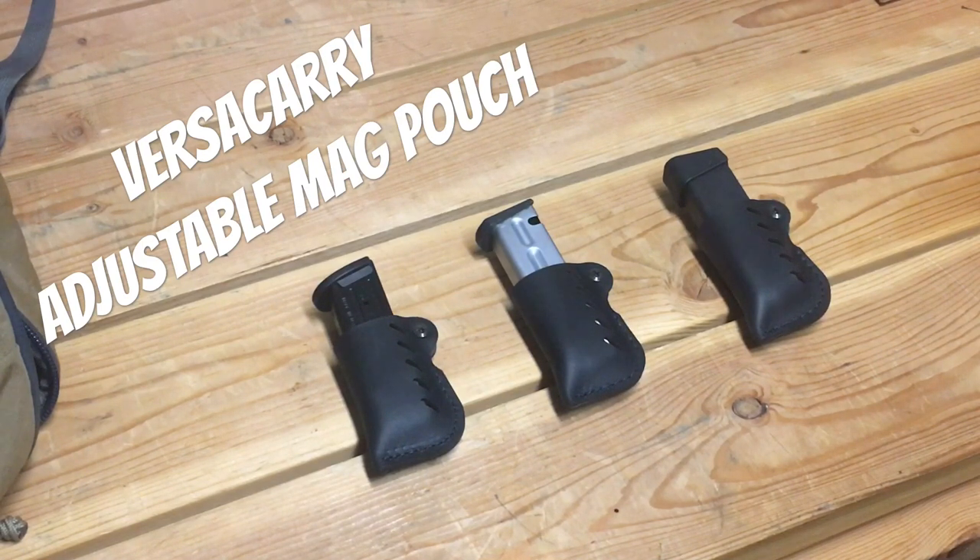VersaCarry adjustable magazine pouches — these are the only VersaCarry products I own. I would not recommend their holster at all based on anything I've seen. Their belts might be fine, but I don't know anyone reputable that recommends their holsters, and there are plenty of good reasons for that.